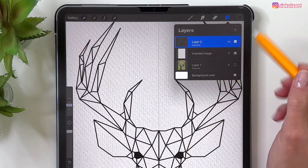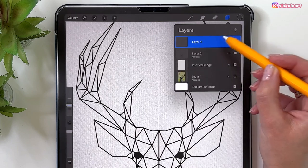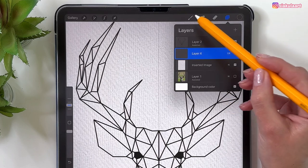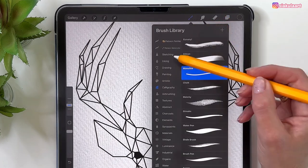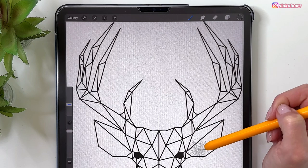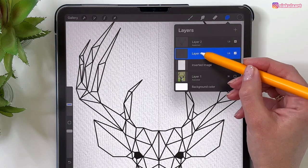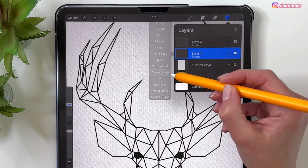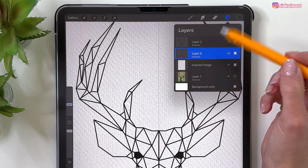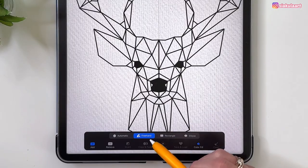Let's start stippling on a new layer. Set that layer to Linear Burn as well, and move it under the lineart layer. Pick the stippling brush. We'll add shading one by one in each element, so we need to select those elements to draw only in those areas. Also set this layer to Drawing Assist so everything on one side mirrors the other. Go to the outline layer and take the Selection tool — at the bottom pick Automatic and turn off Color Fill.